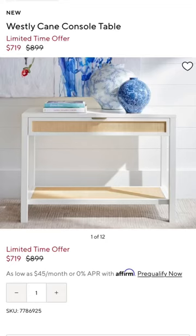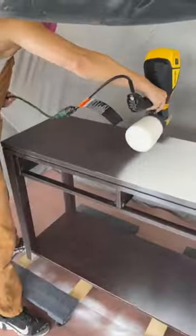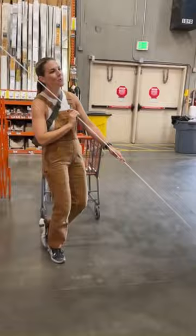Let's take this console table and make it look like this. I'm going to clean it, remove the hardware, and scuff sand everything. I'm using a Dixie Bell Boss primer to take it from dark to light. While that dried, I headed to the hardware store.